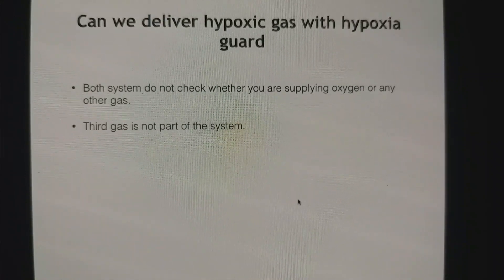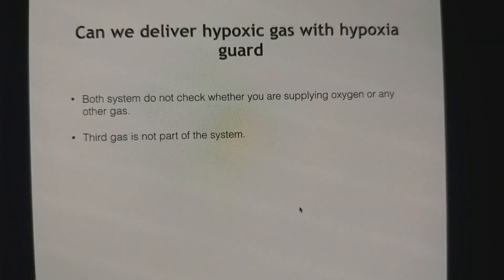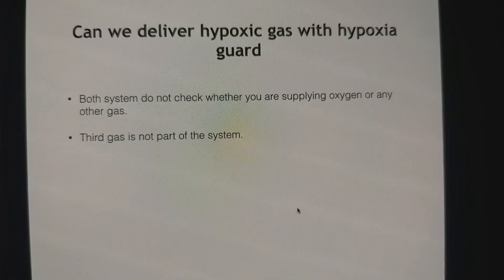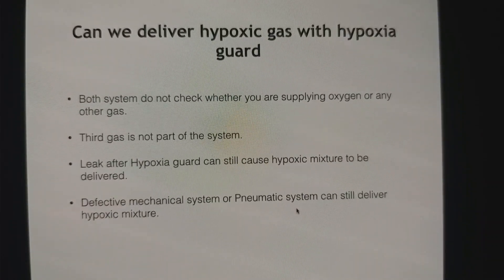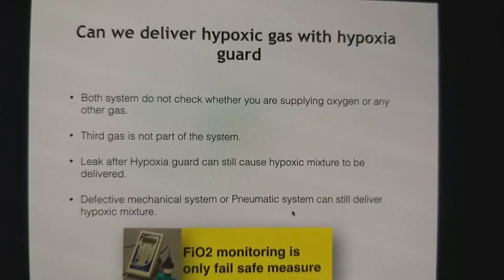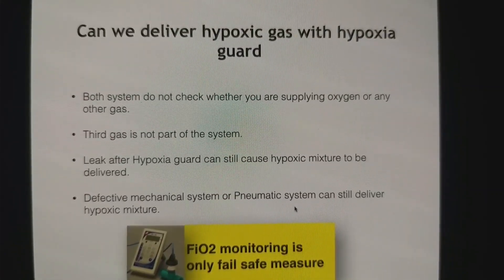Third gas is not part of the system — you can give 100% air without starting oxygen or nitrous. Also, a leak after the hypoxia guard, or a defective mechanical or pneumatic system, can still deliver a hypoxic mixture. So the only fail-safe system is FIO2 monitoring. If you really want to avoid problems, use oxygen FIO2 monitoring.